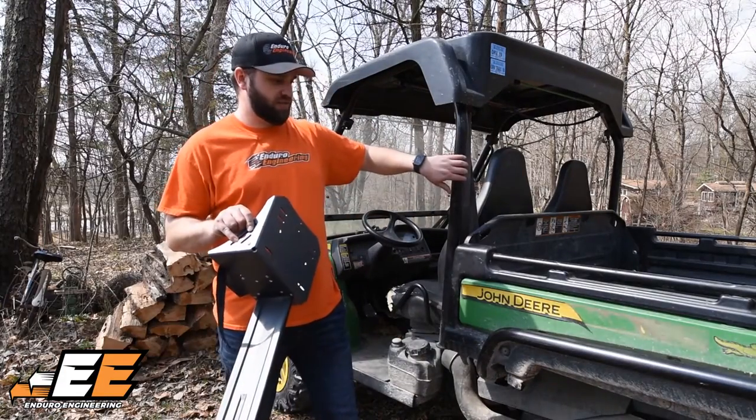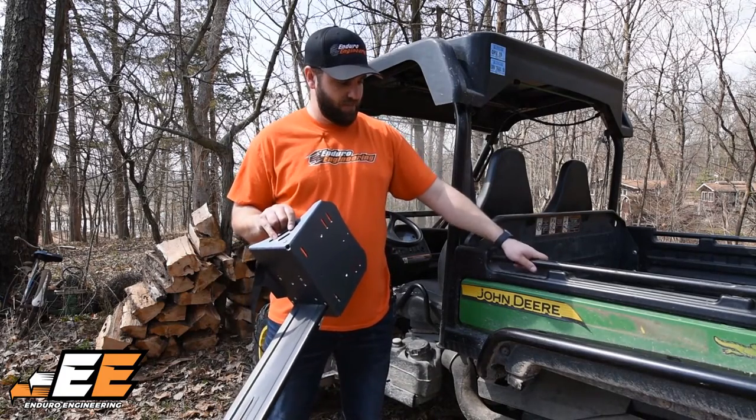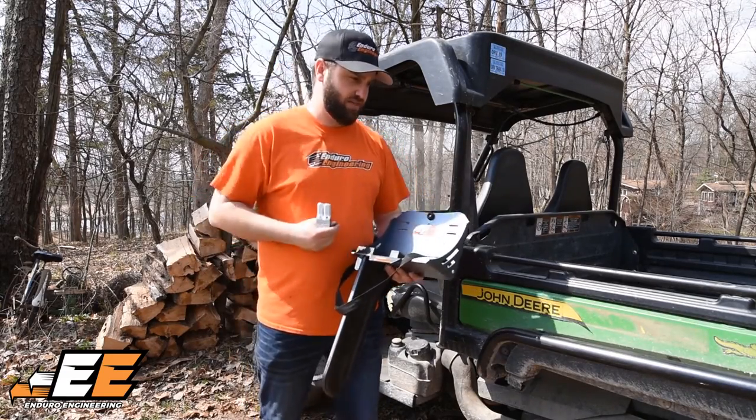We've shown you how to install it on the roll cage. You have another option: these John Deere Gators have a bar on the bed, and we can mount right to that bar. In your kit you'll also have these clamps — we'll show you how to install it on the bar.